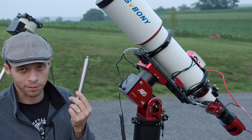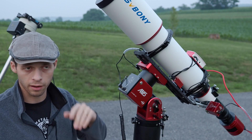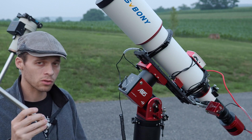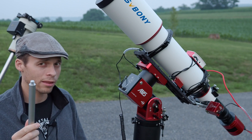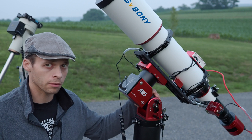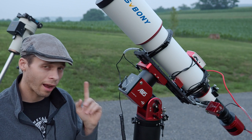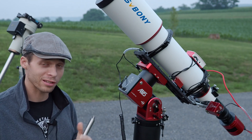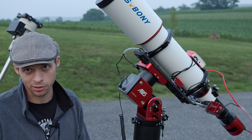Now, this is the counterweight shaft. This scope isn't heavy enough to really need a counterweight. However, there is a limit to the weight you can put on this shaft, and I want to tell you why there's a limit. It actually doesn't have anything to do with the mechanisms, the gears, or the bearings in the head of the mount. It's actually the way this shaft screws into the body — that is why there is a 5 kilogram limit on the counterweights.